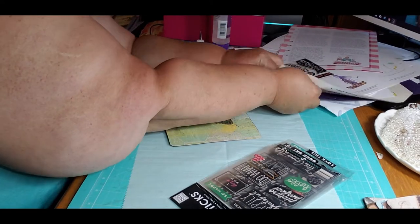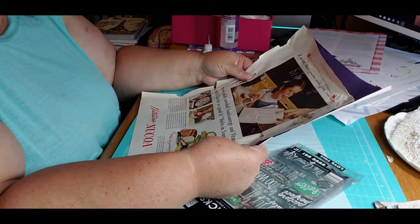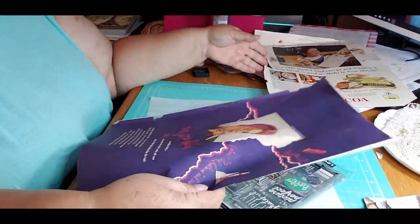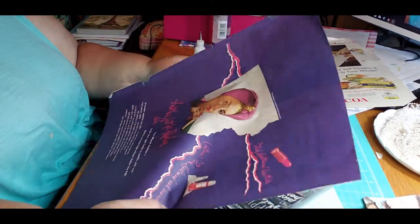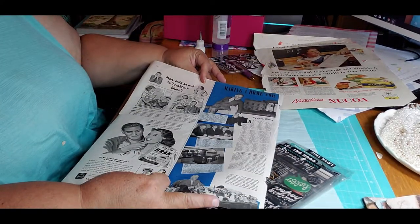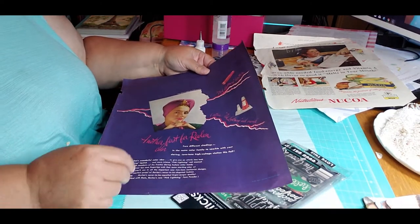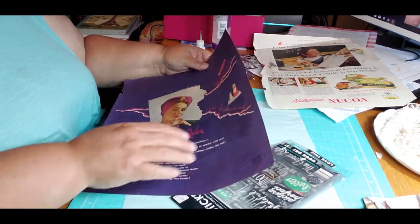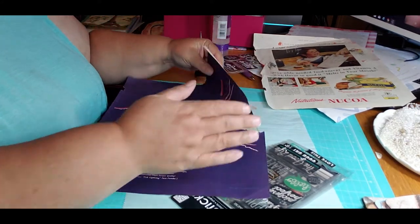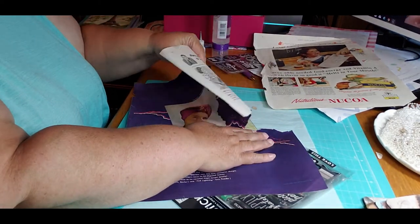What else did I have? That doesn't fit either — she's looking the wrong direction. That one might fit. I'm going for it. It's a commercial for Revlon — an ad for Revlon. For her nails and lipstick.